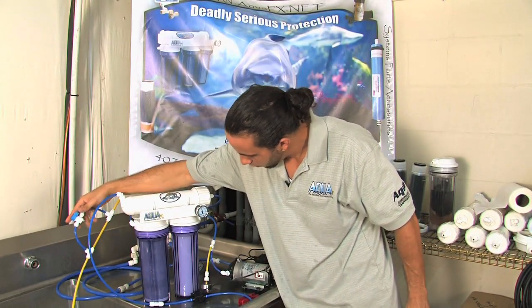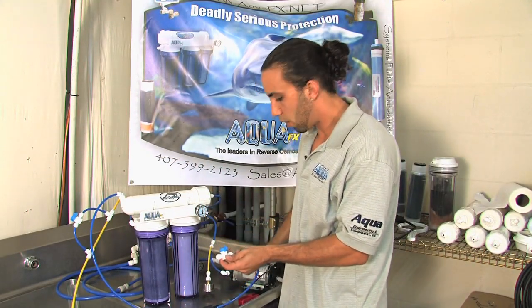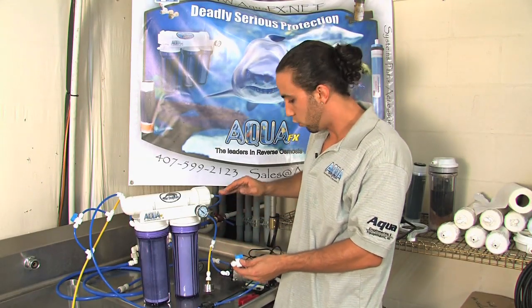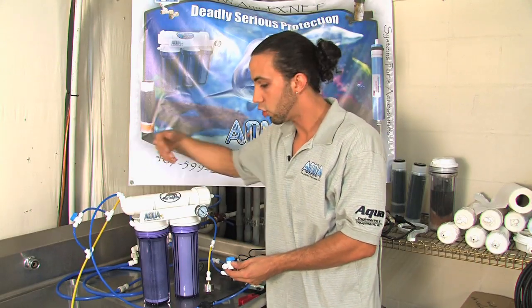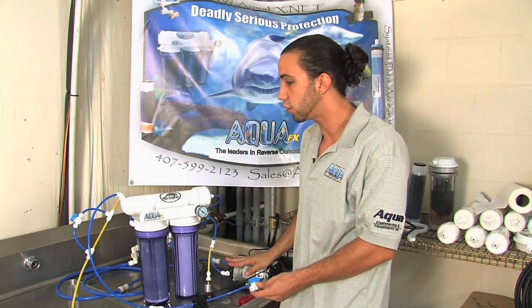I'm going to go ahead and shut the ball valve off. My pump builds pressure for about 10 seconds and it's now shut off again. So now you've utilized the booster pump and the RO membrane flush kit in conjunction with one another so that you can achieve maximum efficiency from the unit from higher pressures.